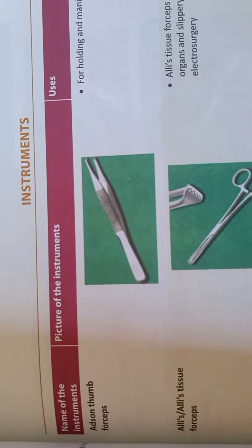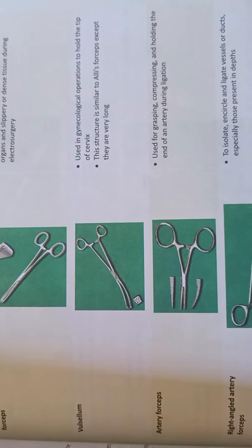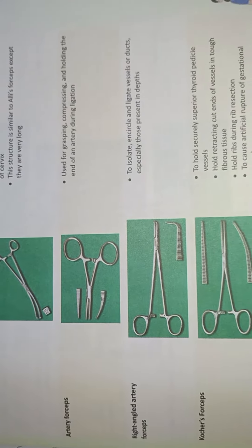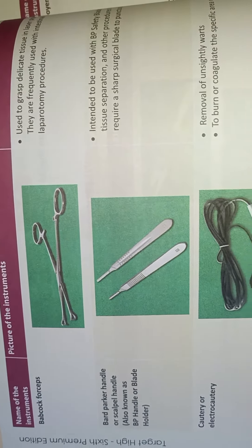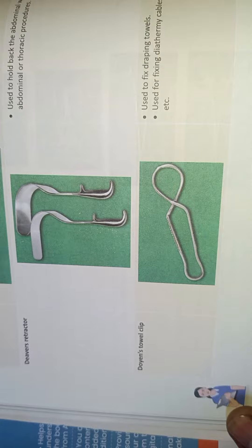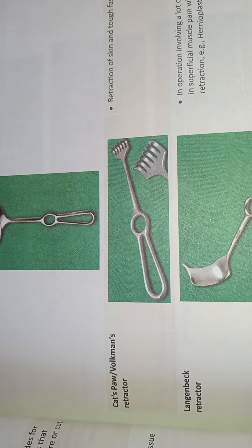Surgical instrument. Double clip. Retractor used in pelvic structure surgery. Cat Pow Valve Walkman Retractor.